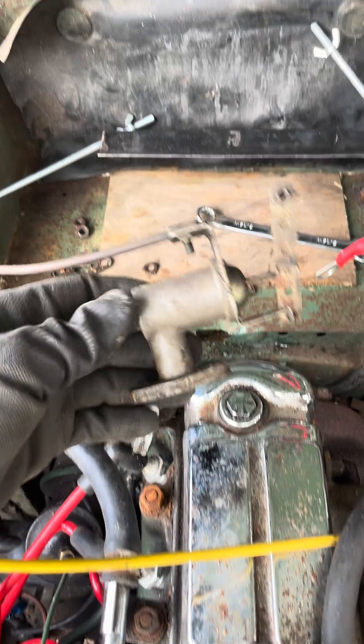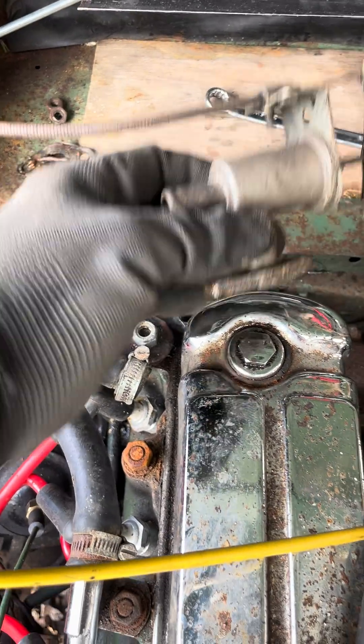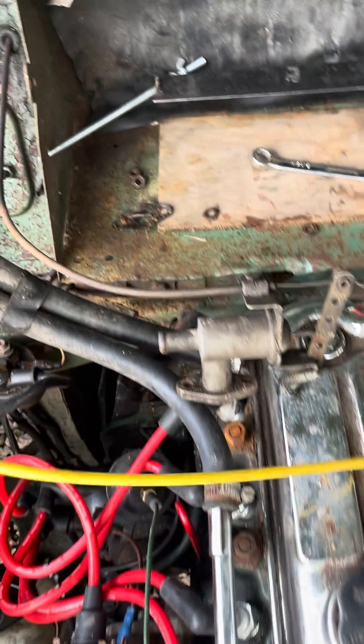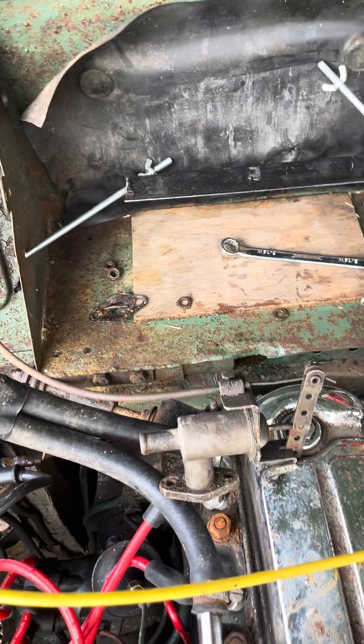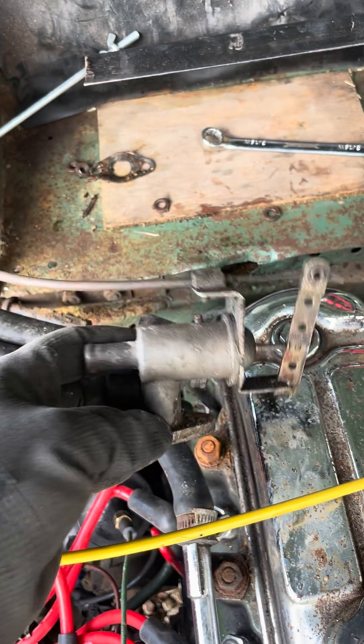I've just taken this heater valve off. This basically sits on the block and it transfers hot water down through this pipe and then back, or vice versa - it goes into the heater matrix in the cab. It's absolutely gunked up, so hopefully I can de-gunk it and this will start working again.